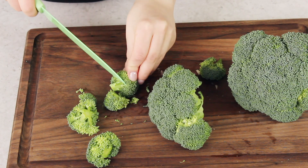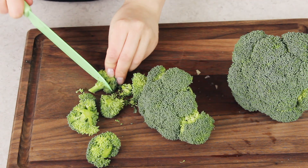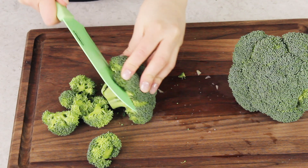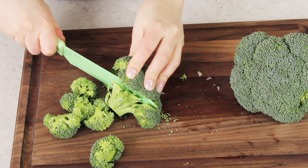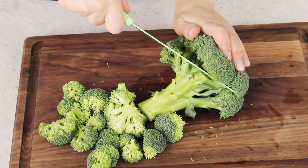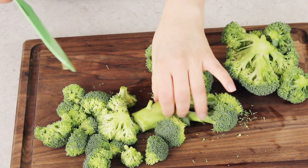Some people like to include some of the stems in their soup — if you want to, you can. I just prefer to cut off as much as possible. One of my dogs really likes broccoli, so I can give him a few of the stems as a treat. You'll want to cut these broccoli florets pretty small, but don't worry if you can't get them as tiny as you'd like. We're going to be using a blender or an immersion blender a little bit later to puree the soup so they're even finer.